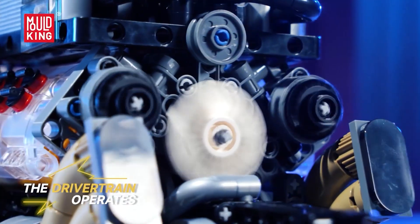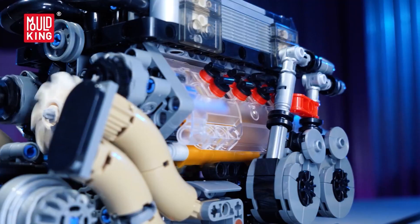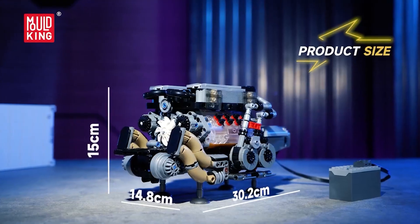As a project, it is deeply satisfying. As a display, it is a bragging right. If you want the pinnacle of brick engines, this W16 is your flagship. For more opinions, see the link below.